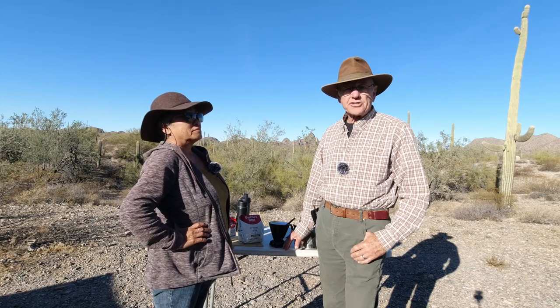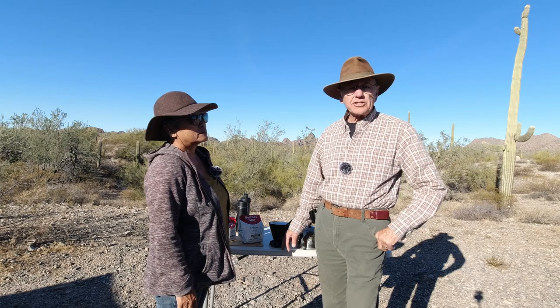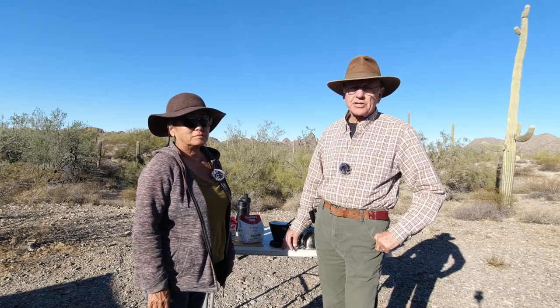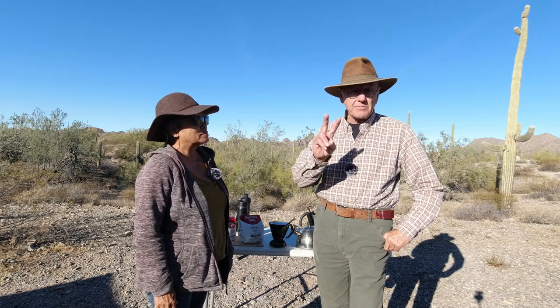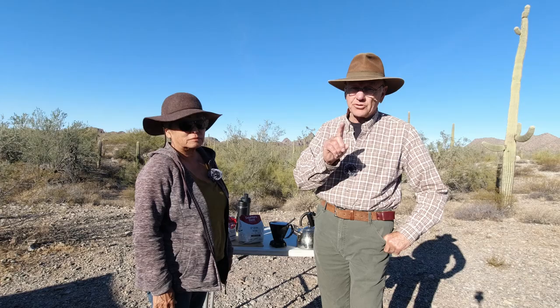Linda and I are down here in the Sonoran Desert. It's nice and warm — back home it's freezing cold. But freezing cold or hot, we still like our coffee. We've got a few tricks to show you. There's two ways that we like to make our coffee, and some ways that we do it that make it extra good.